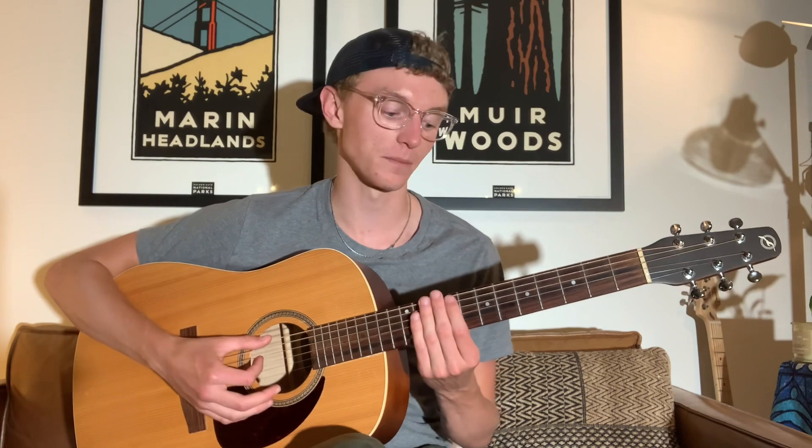But over time, like I said, the precision sort of came out. I was able to get those right notes in.